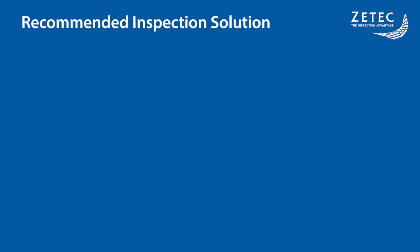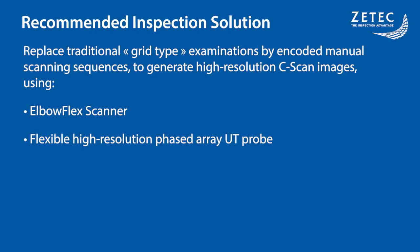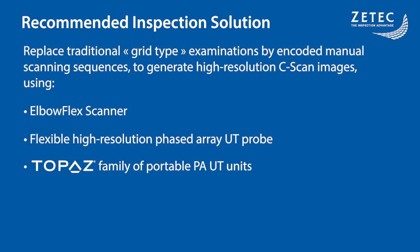To answer these inspection challenges and efficiently replace the traditional grid examinations, ZTECH developed a high-resolution encoded C-scan generating solution. This solution uses the brand new ElbowFlex scanner paired with a high-resolution flexible phased array probe. This combination can be used with any instrument in the Topaz family of portable PAUT units with the onboard software package UVTouch.